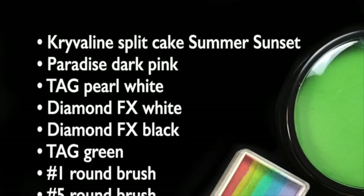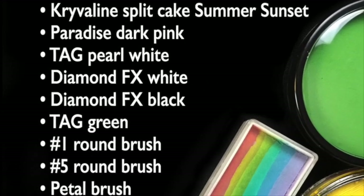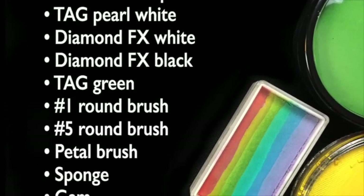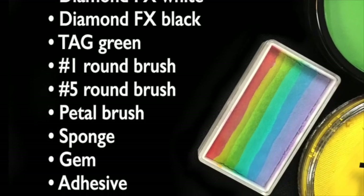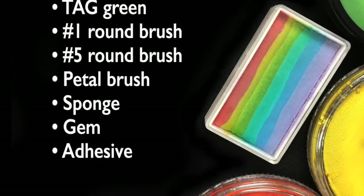For today's design, you'll need Criveline Split Cake Summer Sunset, Paradise Dark Pink, Tag Pearl White, Diamond FX White, Diamond FX Black, Tag Green, a No. 1 round brush, a No. 5 round brush, a petal brush, a sponge, a gem, and SkinSafe Adhesive.